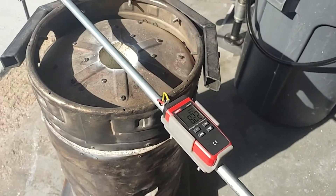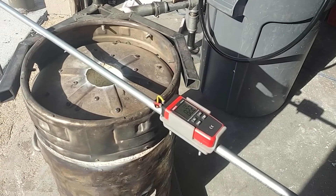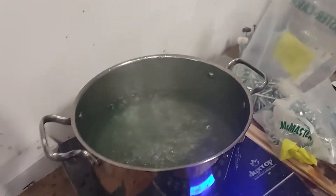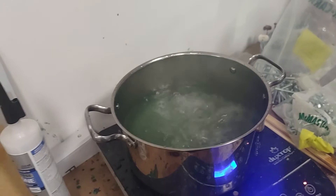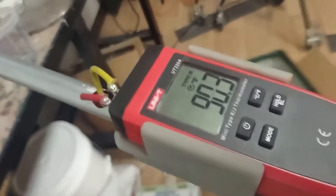I may or may not cut some of that off — we'll see how it goes. We've got a pot of water here on a high rolling boil, so theoretically we should get 212 degrees Fahrenheit. Let's put her in and see what we get.